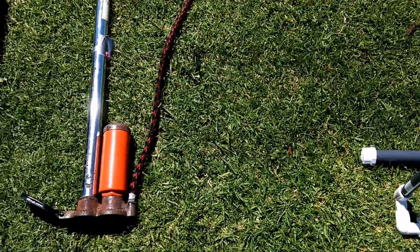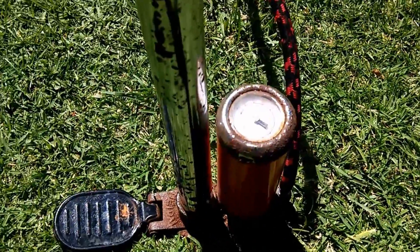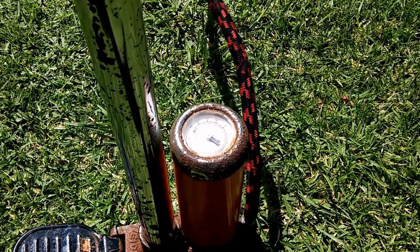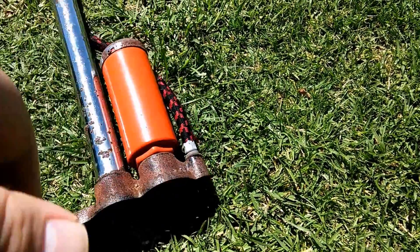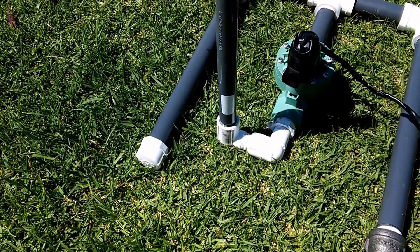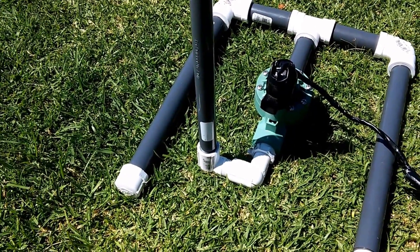You just need a bicycle pump with a tire pressure gauge on it to power this thing up. This is an old pump I've had for a long time from biking back and forth to school, but it works really, really well. I'll post some video here of my kids launching it and just having fun. Thanks for looking.